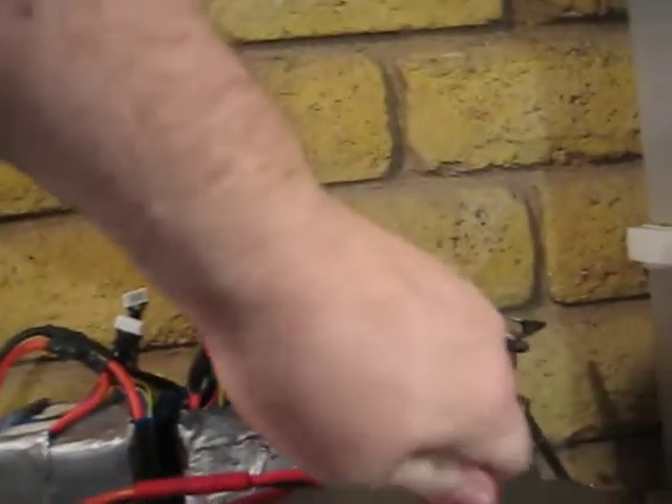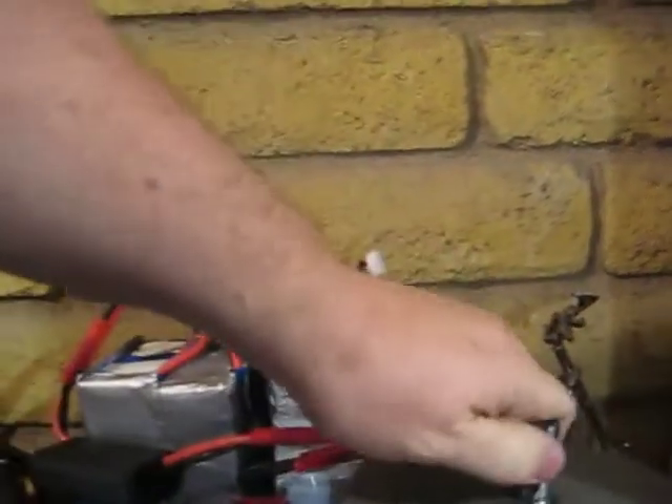That's the motor. It's about 11 pounds. Pretty bad-ass looking motor so far. Lots of cogging here, unfortunately. Of course, we need to spin it — it spins up pretty fast.